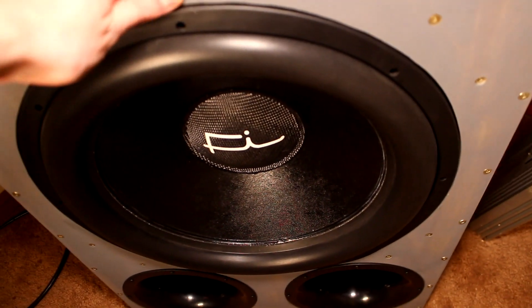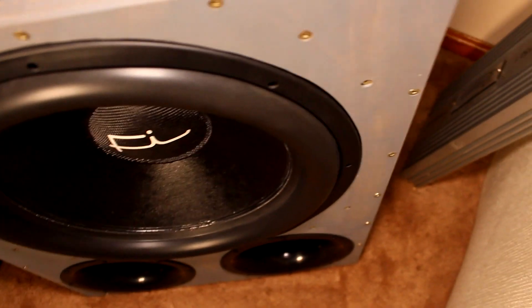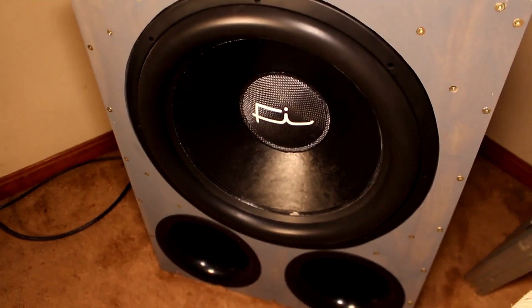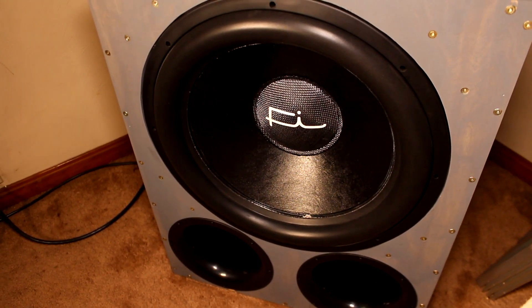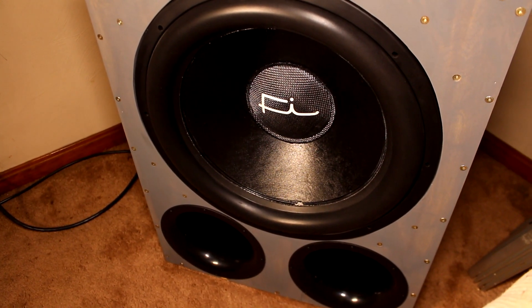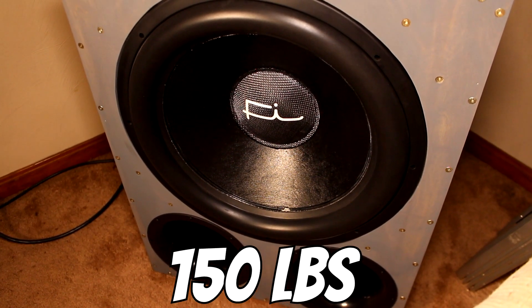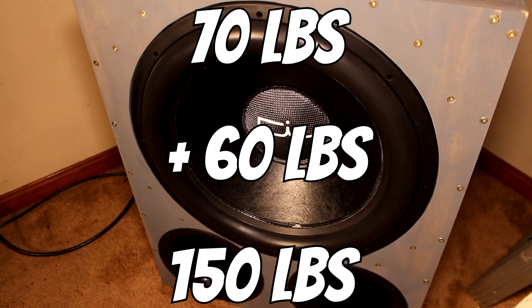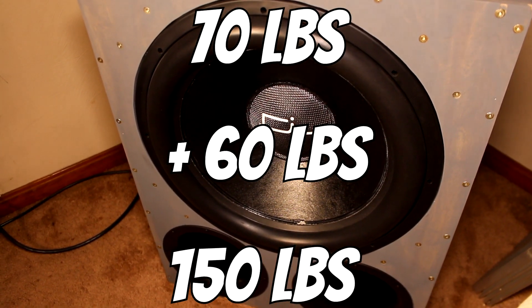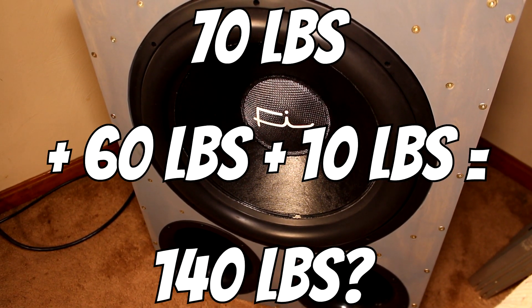Now with everything tightened up, this thing is much more solid. It still rocks around a little bit, but it's really not that big of a deal — it's definitely better than what it was. Not to mention, this thing is a huge pain to move around. With those spikes on the bottom, which really put it down into the carpet, you can't really slide it around at all. This thing weighs well over 150 pounds. Just the driver itself weighs 70 pounds. Add probably another 50 or 60 pounds for the cabinet, and then another 10 pounds for the amp — this gets to be a pretty chunky thing pretty quickly.